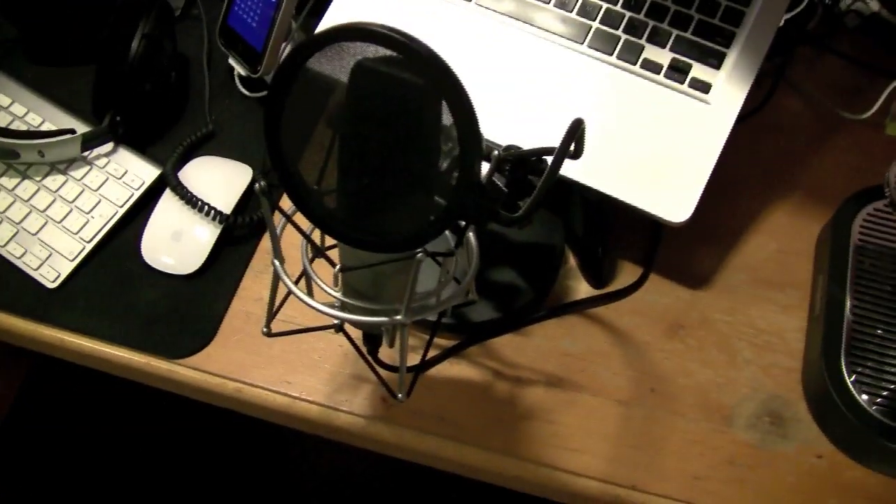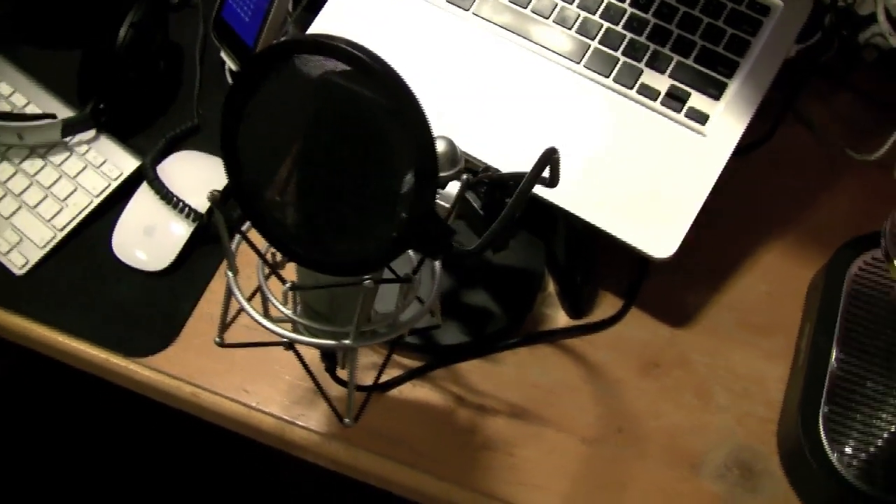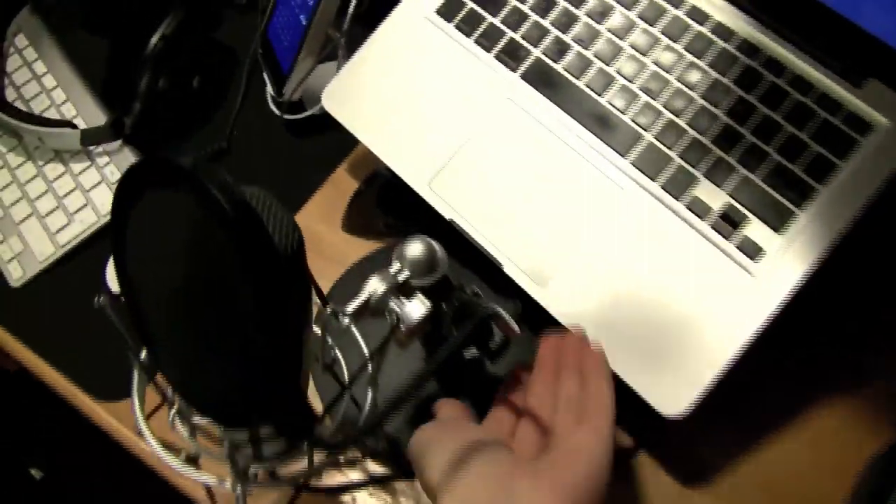And that's my microphone — Samson C03U. Very nice microphone. I'll take the pop screen off here. I bought it with the stand; it's like a podcasting kit.